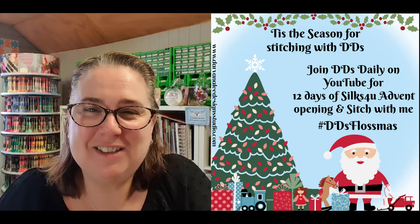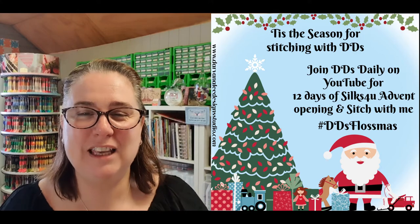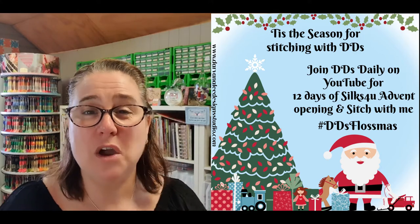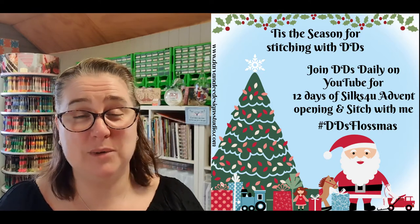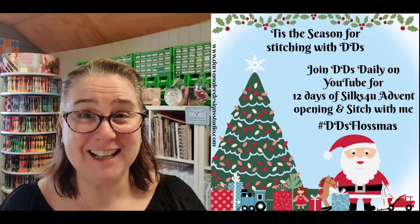Hi and welcome back to Devanalee Design Studio. My name is Nicole Reade and today we are here for DD Stitch Press and an Advent opening from Silk For You. We're up to day three for that, and we're also going to be doing some more stitching on Holiday Quaker by Lila Studio. Let's get started.